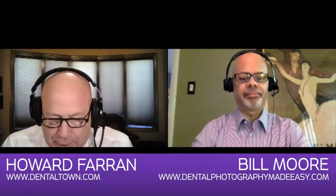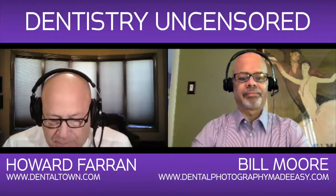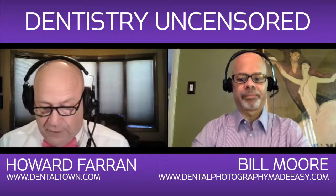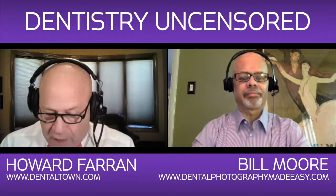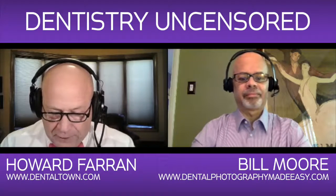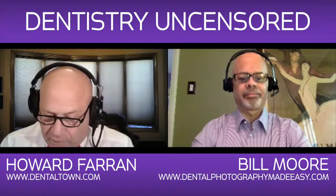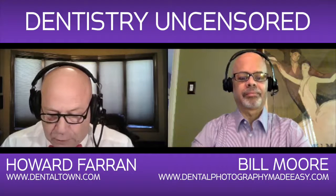It is a huge honor for me today to be podcast interviewing Bill Moore from DentalPhotographyMadeEasy.com. I've been a big fan of your website. Bill is not a dentist — he's a professional photographer. Bill teaches intraoral dental photography to dental labs and practices. His workflow is simple, easy, and created for the non-photographer. Bill knows how your camera works and guides you step-by-step through the set-it-once-and-forget-it process that will immediately transform your camera from a source of frustration into a useful tool.